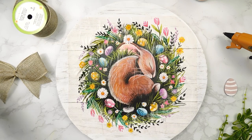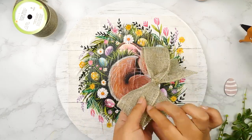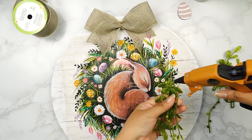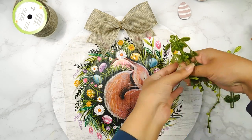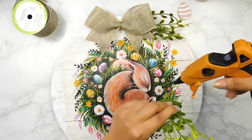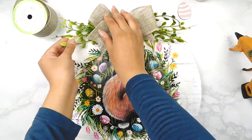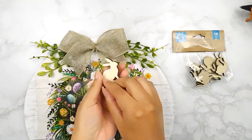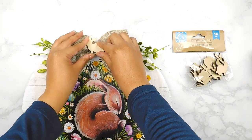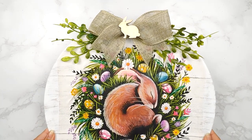Next I made this cute burlap bow using some Dollar Tree burlap ribbon and I'm going to use my hot glue to add it to the top of our sign. I also have these little greenery picks and I'm going to add a few to each side of the bow. Last but not least I'm going to add this cute little wooden bunny cutout from the Dollar Tree using some hot glue — and that'll be it for this adorable charger Easter sign DIY!